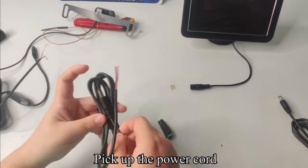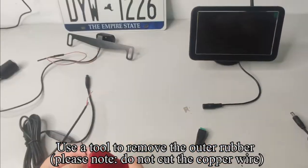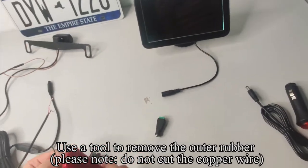Pick up the power cord. Use a tool to remove the outer rubber. Please note: do not cut the copper wire.